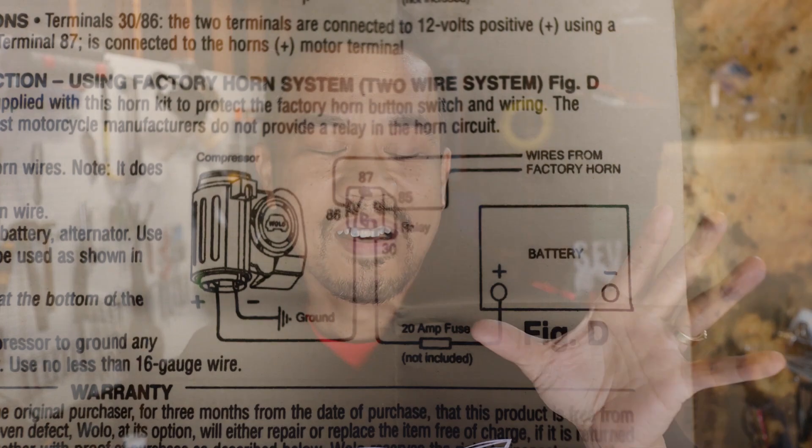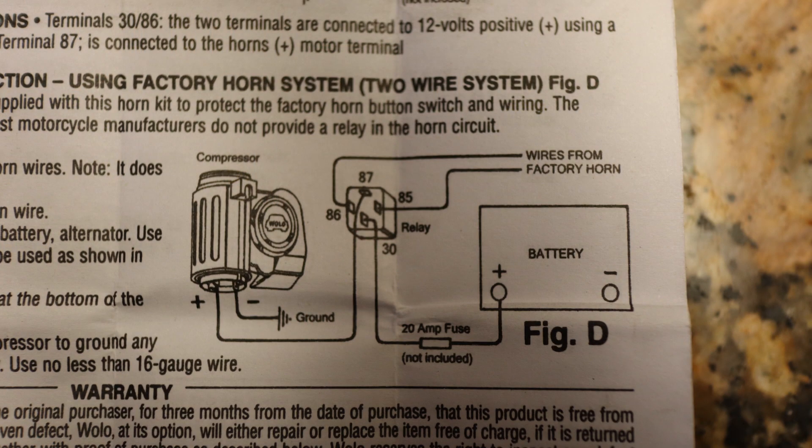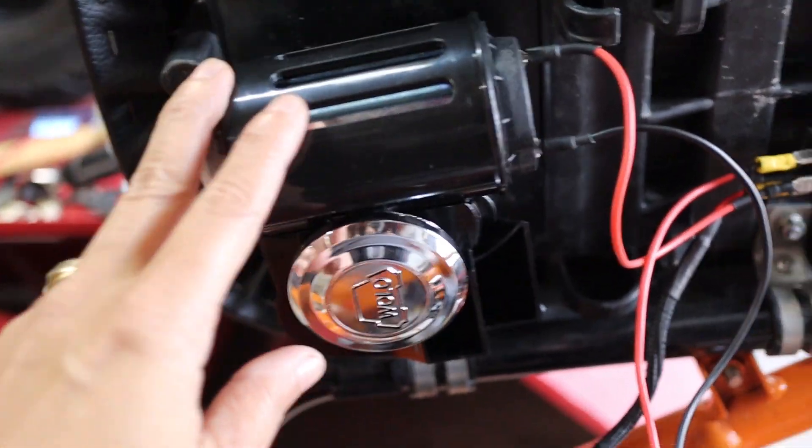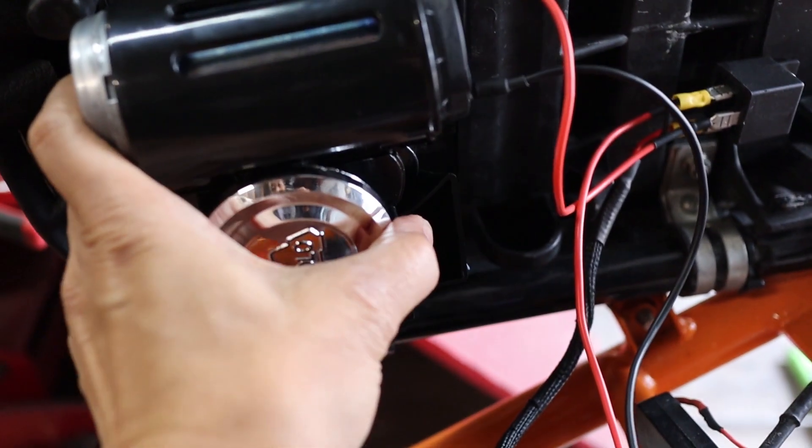So the first thing we're going to do is review the diagram. I'm going to go ahead and put it on the screen. The diagram shows that you have a horn, a relay, and some random wiring. The first thing you need to know is that you need to hook up the horn onto the bike — basically mount it. This is what I did if you didn't watch the previous video. I don't need to go into detail on mounting because everyone's going to mount it in a different place.